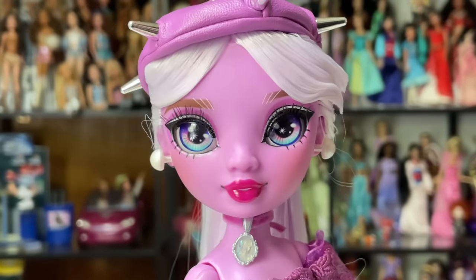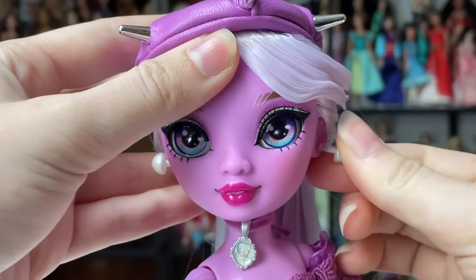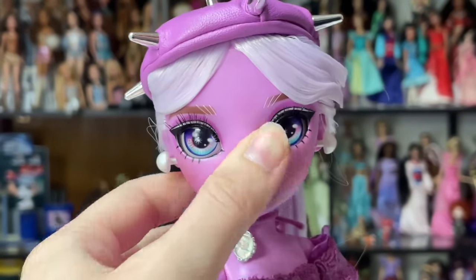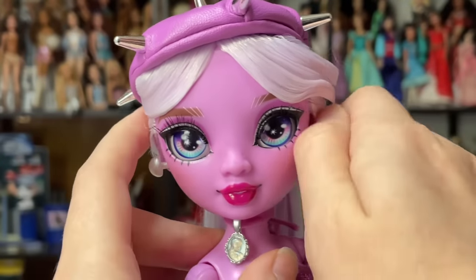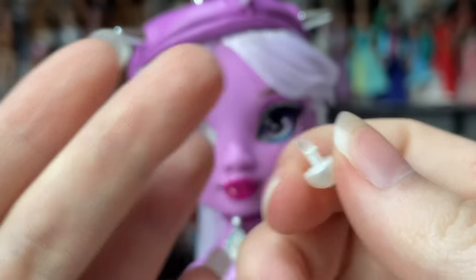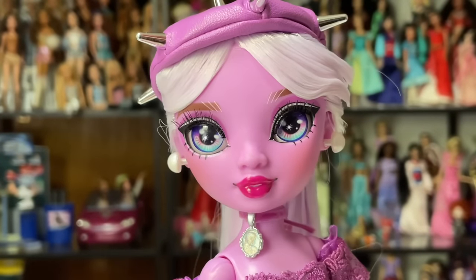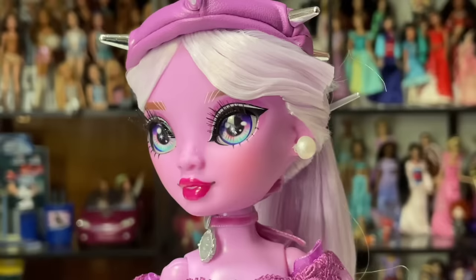She also has these earrings — I hate them. One had fallen off in the packaging, and as you can see they can't go in properly. I actually think they're intended to help with the glasses, which is why they protrude that much, but otherwise I have no idea. You can't push them in further, and it looks really goofy, so she probably just won't wear earrings in my collection.